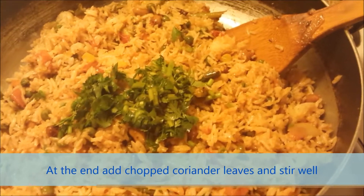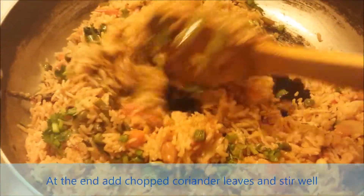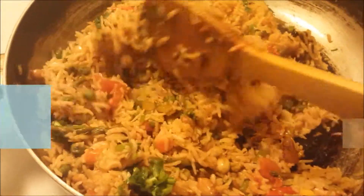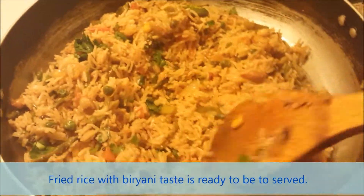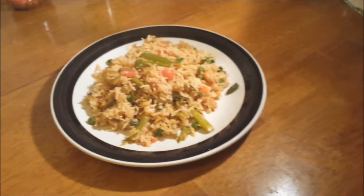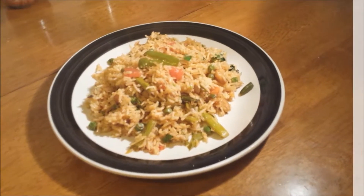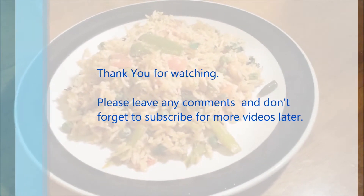At the end, add chopped coriander leaves and stir fry. Fried rice with biryani taste is ready to be served. Thank you for watching — please leave any comments and don't forget to subscribe for more videos.